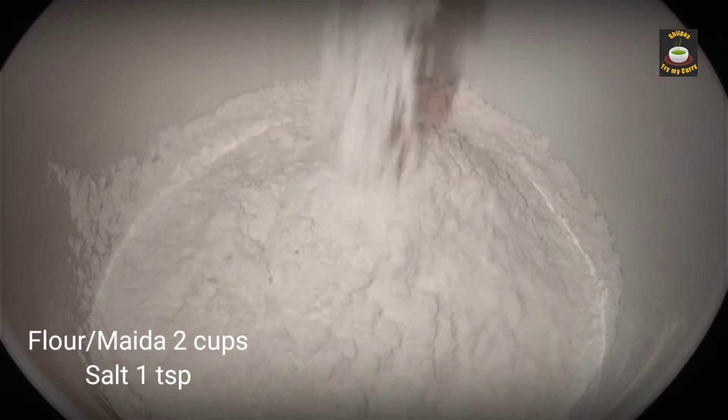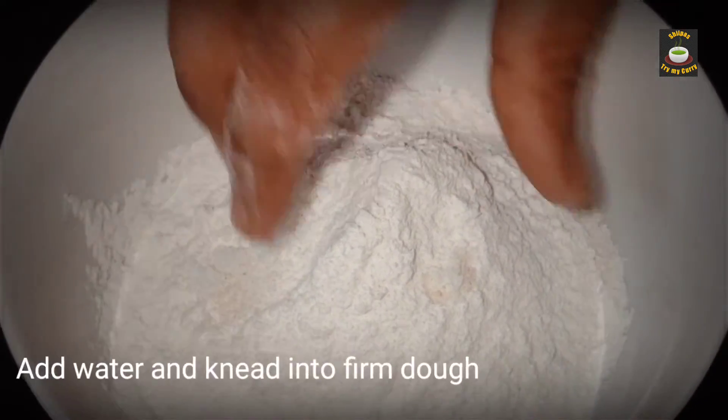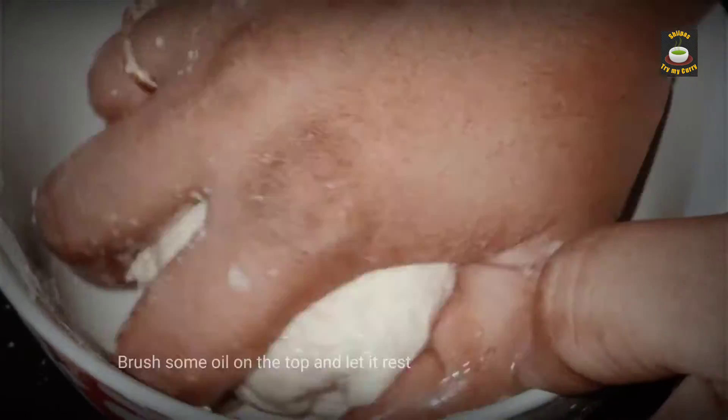Take two cups of maida, add some salt and water, and knead it into a firm dough.